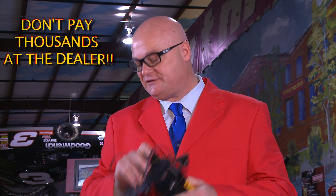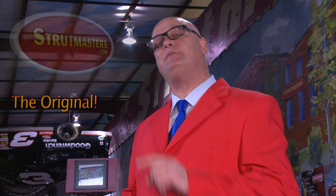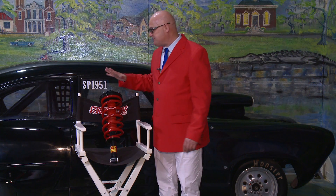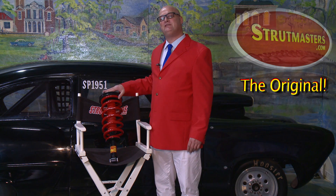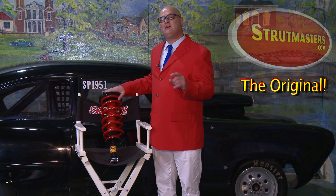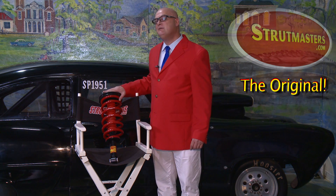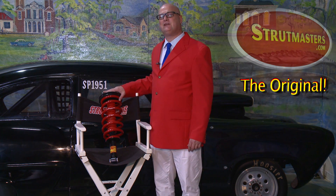Fixing this problem at the local dealership is going to cost you thousands, but that's where we come in, because Strutmasters has an innovative solution to fix your vehicle at a fraction of the cost. In fact, about 97% of our customers choose what you're looking at right now — a suspension conversion system from Strutmasters. We know there's some other stuff out there on the market, but wouldn't you want Strutmasters since it was us that invented the suspension conversion back in 1999? And since you plan on holding onto this vehicle for a while, isn't it worth fixing it right?